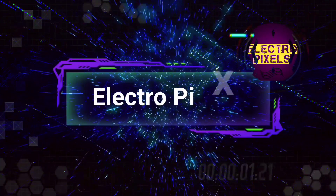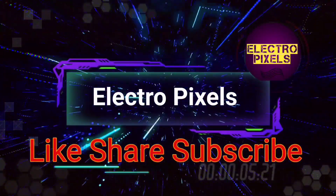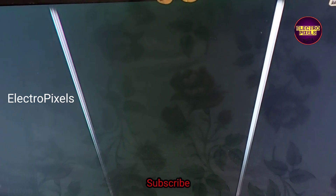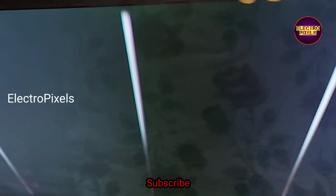Hello friends, welcome to Ultra Pixels. If you like our channel, please don't forget to like, share, subscribe, and press the bell icon for further notifications. Welcome to Ultra Pixels — today we have a 32-inch Micromax LED TV.